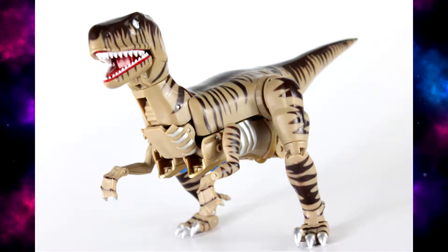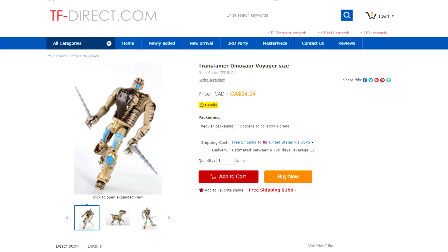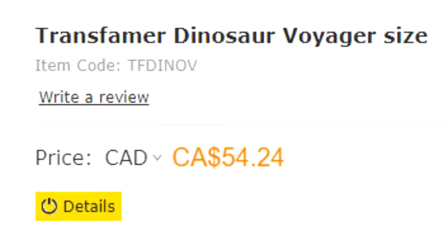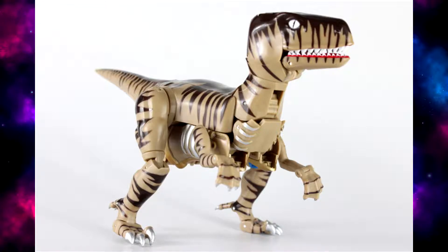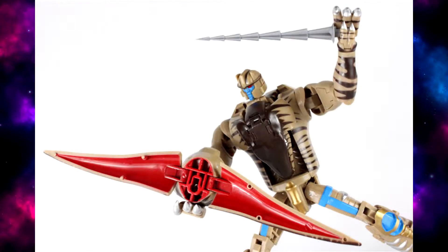Here's something I stumbled across on TFW — apparently it's a third-party Voyager-scale Beast Wars Dinobot. It's on tfdirect.com and it's called Transformers Dinosaur Voyager Size. It's quite obviously just the 3D-printed Dinobot that was going around, I believe last year.